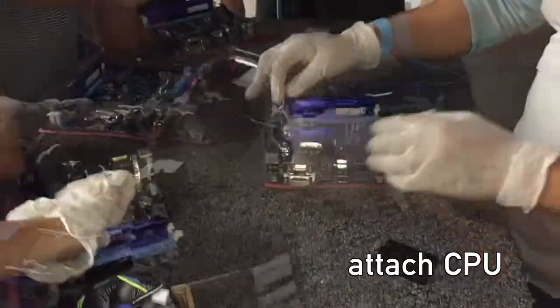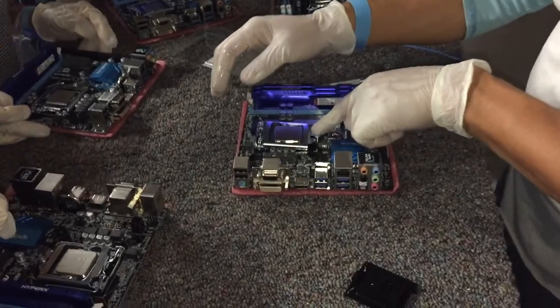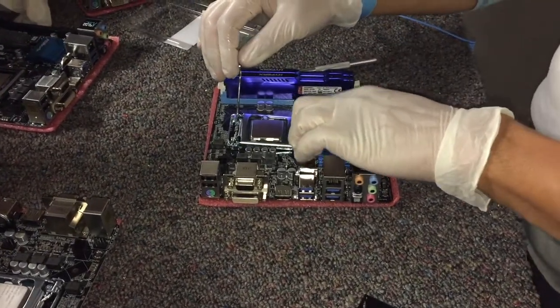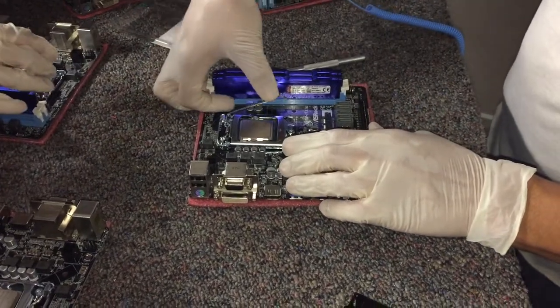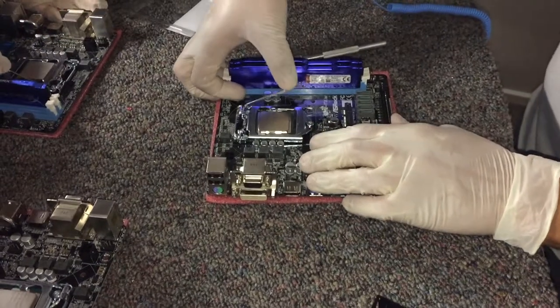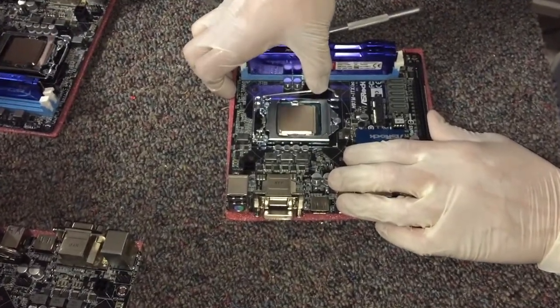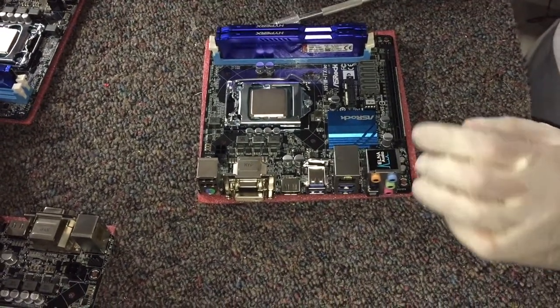Remember guys, this is the CPU going in. We put it flat and then let it go under. It goes under this screw so that as we push this forward it feels hard — especially if you're not used to it, you might think it's almost breaking.